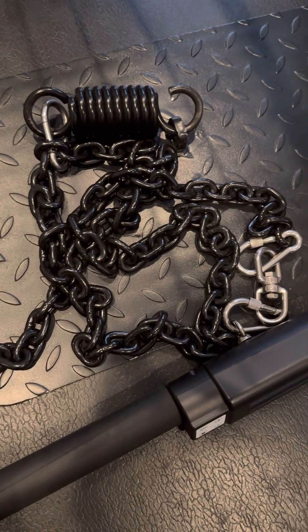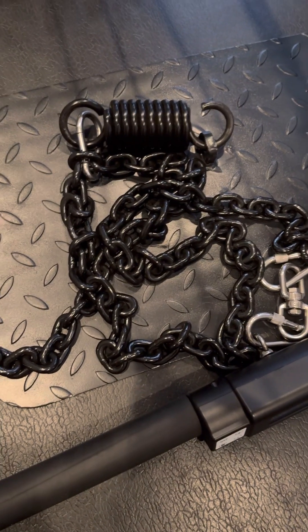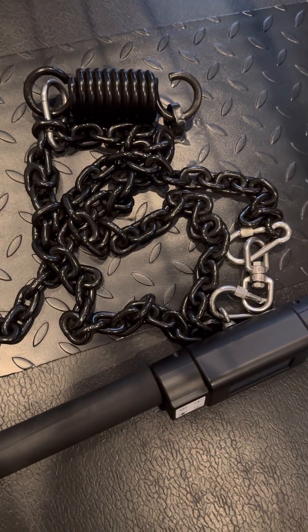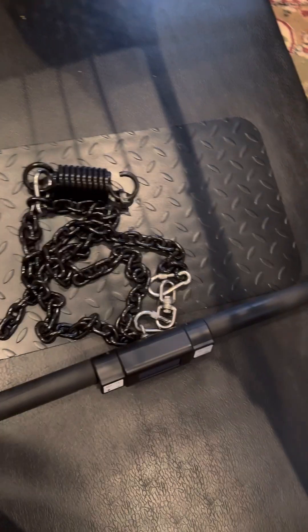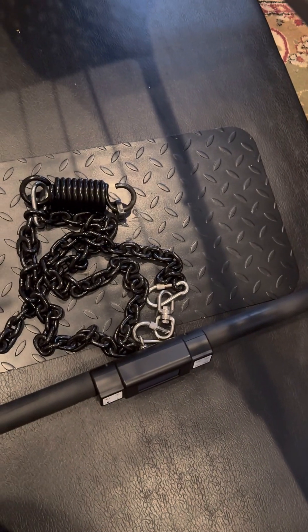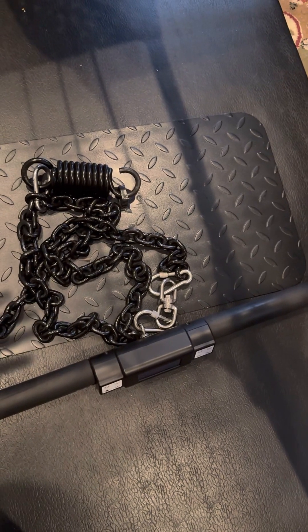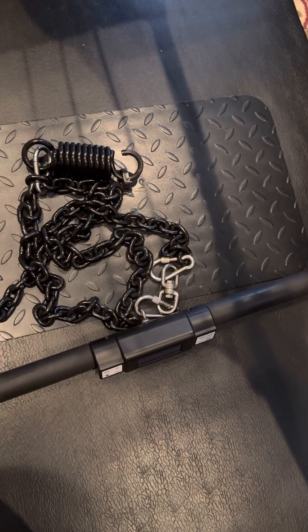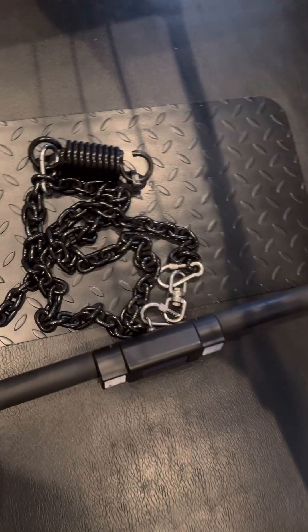Shout out to Sunny Bench Trainer for doing a review on the ISO Max. I do have isometric straps from Bullworker and they don't feel like this chain device here. I have a feeling that the ISO Max might have the same kind of lighter feel. They say it's like a spring, but these straps have a different feel to them, and I think this one feels more weighty.